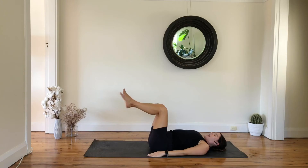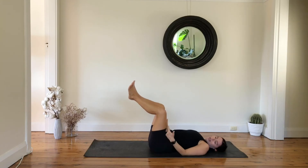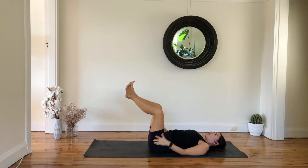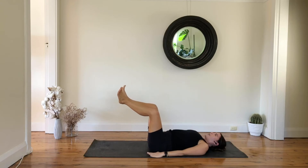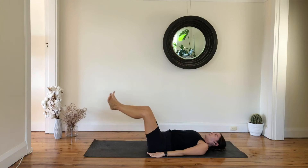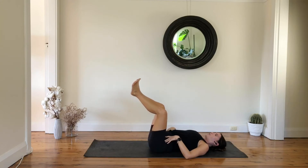Arms by your side, find your neutral spine. You're going to lift one leg tabletop, then the other leg tabletop — heels together, toes apart — and create a diamond shape so your heels are a little bit higher than your knees. Create your long diamond shape. Now we're going to inhale, lower your legs down, and with exhale lift all the way back up.